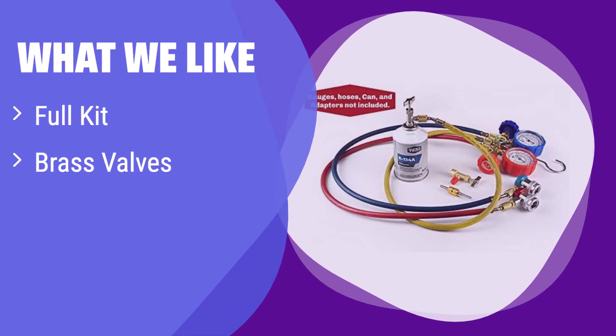What we like: This kit has everything you need for all your refrigerant needs, including both self-sealing and single puncture can taps. It's made of durable brass for long-lasting use. If you're looking for a complete and reliable solution for R134A charging, this is the one for you.